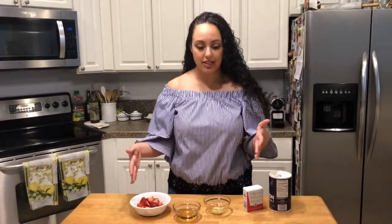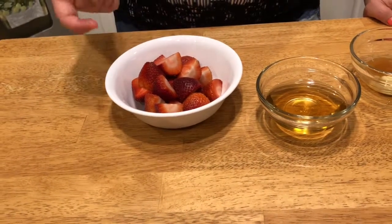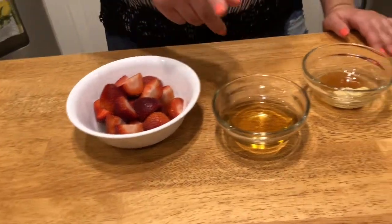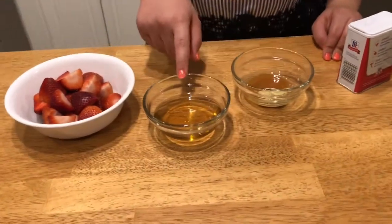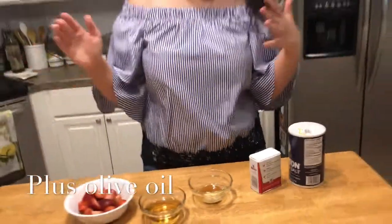First things first, I'm going to start off with the vinaigrette because that is the basis of today's video, and then I'll show you what I like to put on the salad as well. So here are the ingredients for the vinaigrette: I have some strawberries that are hulled and halved, some champagne vinegar, some honey, Dijon mustard, salt and pepper. And that is all.